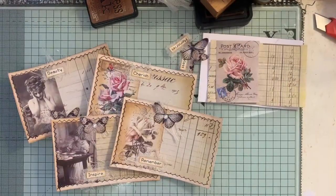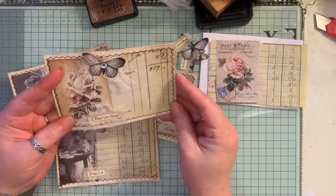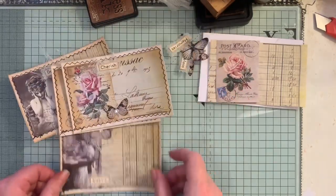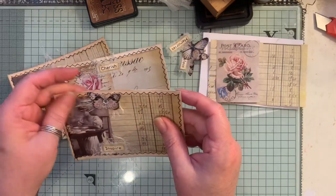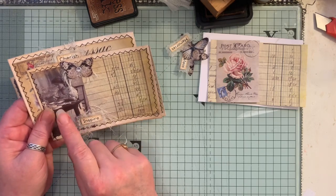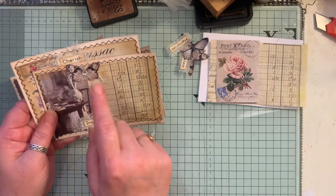Hi everyone, today I've just come to do another let's make with you. I was making these journal cards and I thought I would do one on camera so you can see how to make them. They're really quick and easy. I've got to pick away at some of this cheesecloth here, but they're just using images that I've picked out and printed — nine to a sheet — so that's how I got the size.